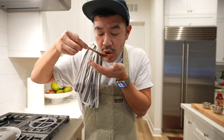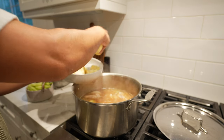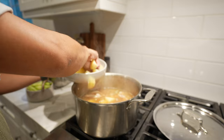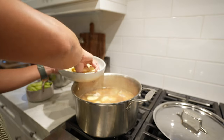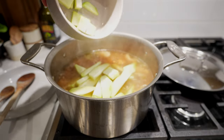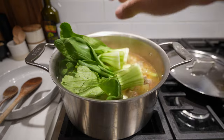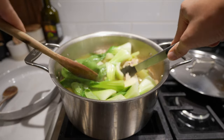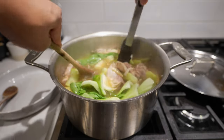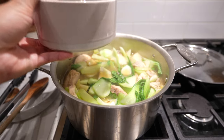Add the fish sauce one ladle at a time and taste as you go. I ended up adding about almost three ladle-fulls of fish sauce and a pinch of salt. Once everything is tasting delicious, put in your potatoes and cook for about five minutes, then follow with the chayote for about five to seven minutes. Finally, add the bok choy — these cook in about one to two minutes. And that's it, now it's time to plate up and enjoy!